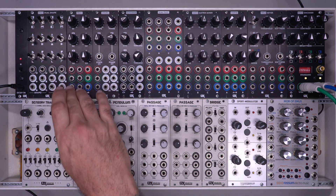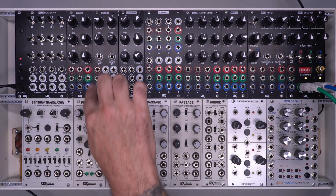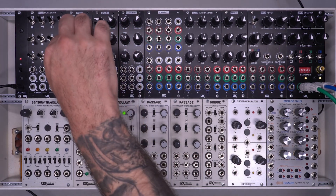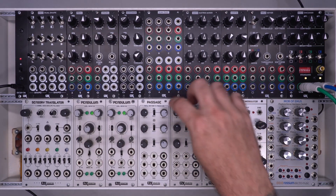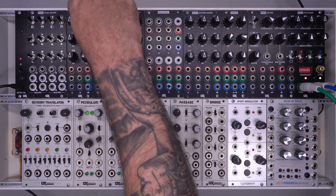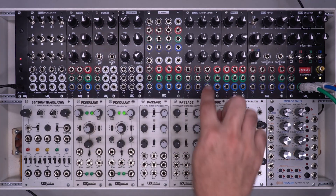The controls here are very simple. You have two columns of inputs, labeled red, green, and blue, but you can use them for anything you desire. Then you have one column for your outputs. Each row is processed individually, but you also have normaled connections so that you can take two inputs and get three distinct outputs. The B knobs are each bipolar processors that can attenuvert the B row of inputs — full up, inverted, or off. These knobs are notched in the middle, which I really like because the Passage did not have that feature, and sometimes dialing in a pure zero was challenging. The C knobs add an offset to the entire mix, so you get A plus B plus a general offset from C, and that's what comes out of the output.